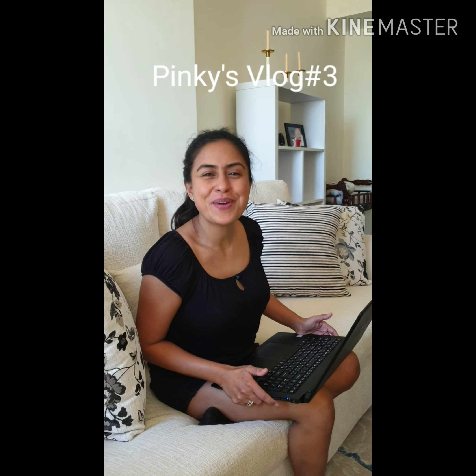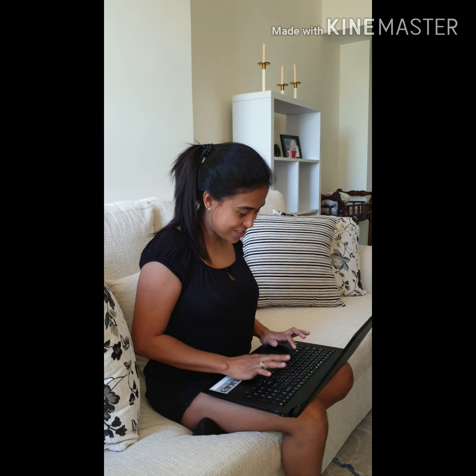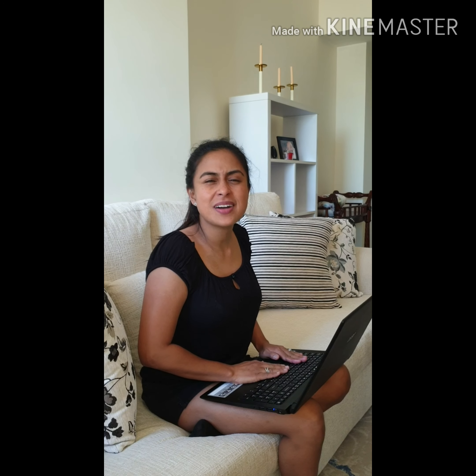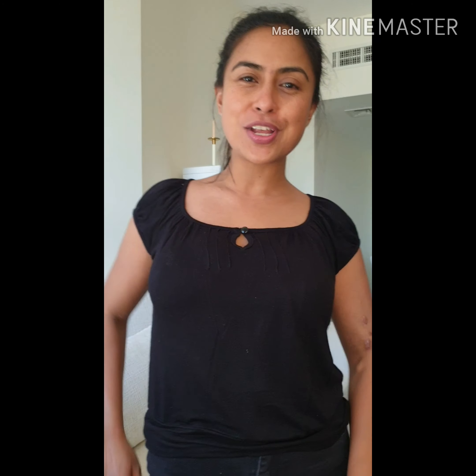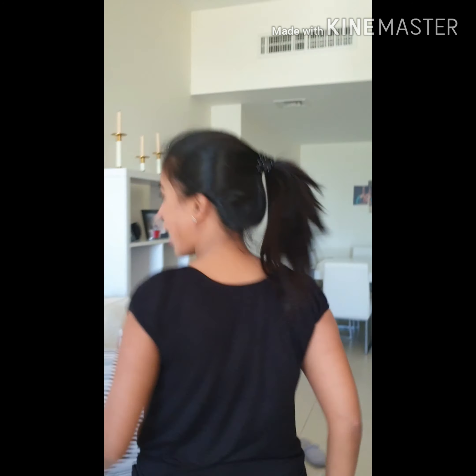Oh, good morning! I didn't notice you there. I'm just checking some emails in my account and I'm feeling hungry — I think we need to prepare lunch. It's not morning anymore actually, so it's going to be brunch. I'm so excited because it's going to be Filipino food today that we're going to cook. Come join me!